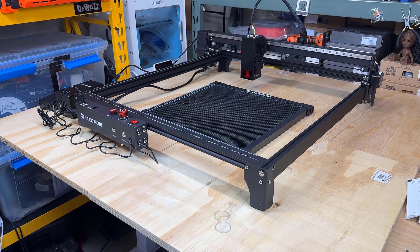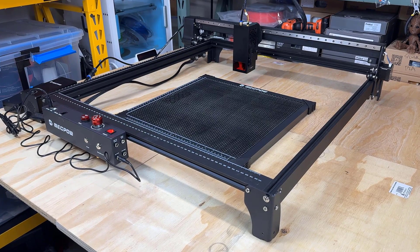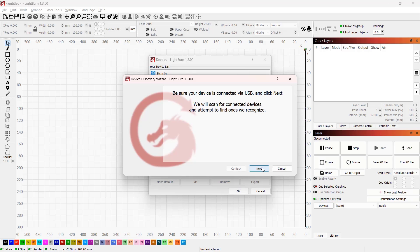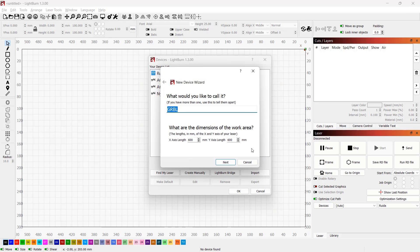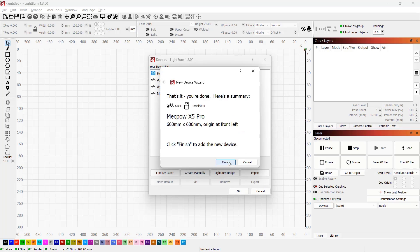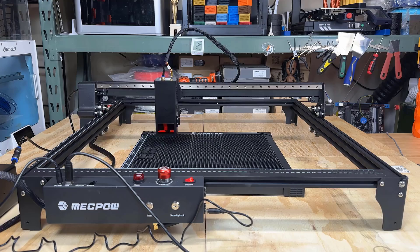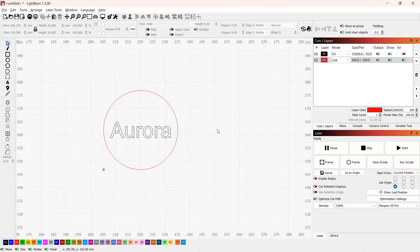As the machine is larger than my table, I will use two 2x4 foot boards to extend my table. Let's go to LightBurn to set up this machine. As it uses standard Laser Grbl firmware, LightBurn can automatically find it. Just leave all the default settings and give it a name. We can now home the machine. It seems like all stepper motors and limit switches are working normally. I would just start with a simple test to engrave my name and cut out a circle to make sure the laser module and air pump are also working.